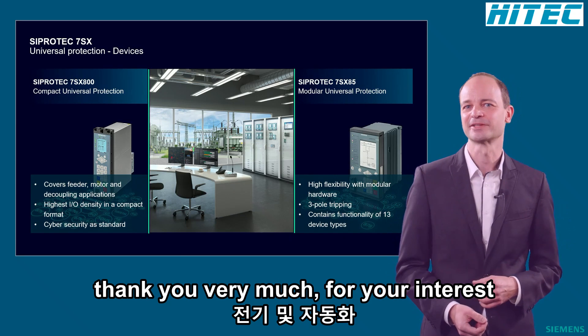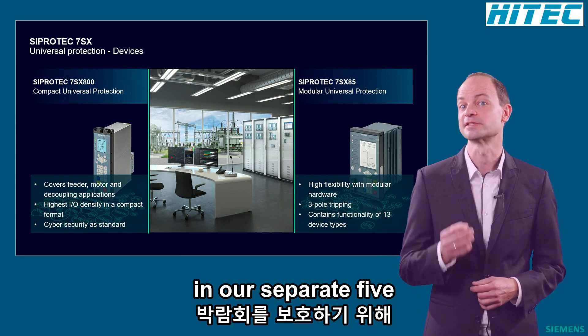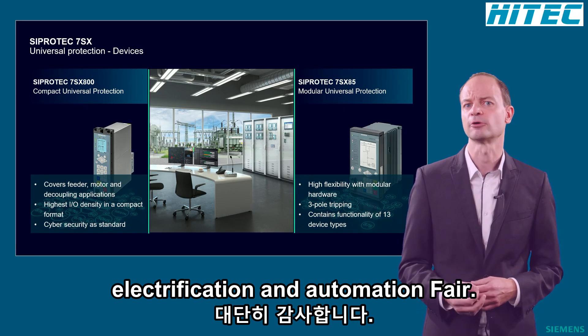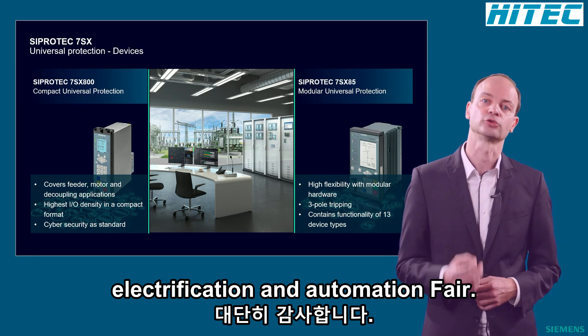Thank you very much for your interest in our ZippoDeck5 Universal Protection family, and I wish you an interesting stay in our World of Electrification and Automation fair.